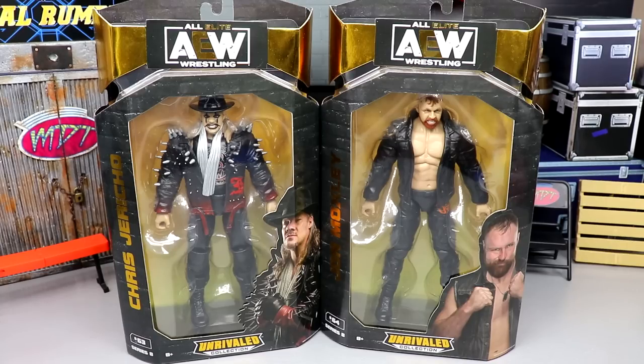Welcome back to another My Name Toys video. Today we are back with another two-in-one AEW Unrivaled Collection review on the brand new AEW Unrivaled Collection Series Number Eight — Chris Jericho and Jon Moxley figures.